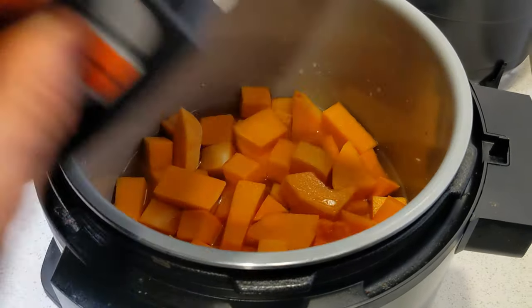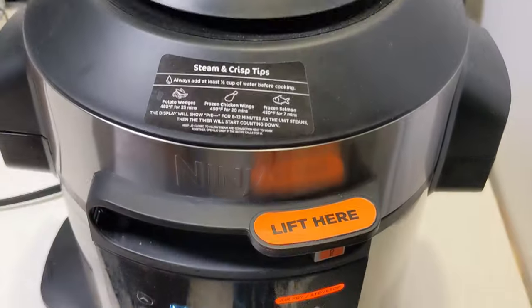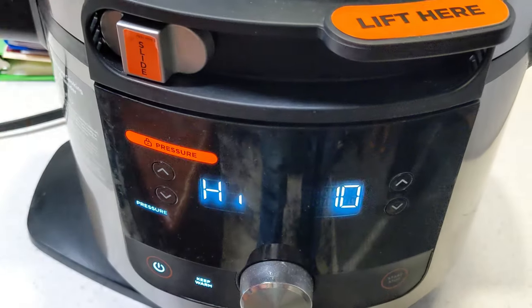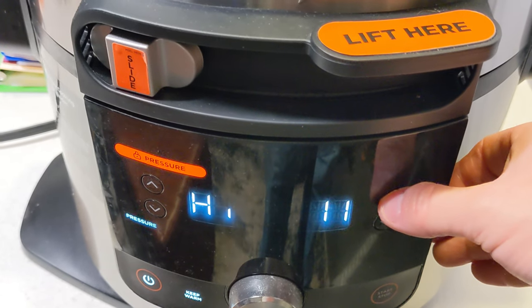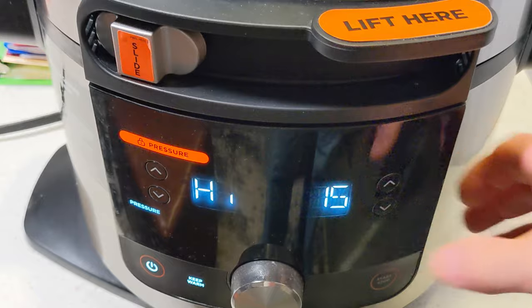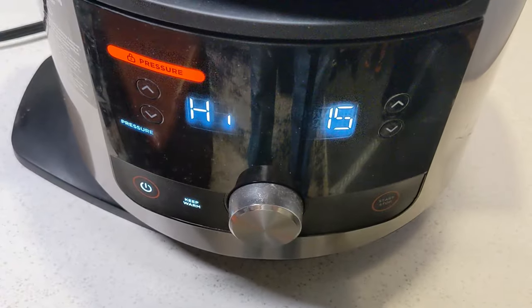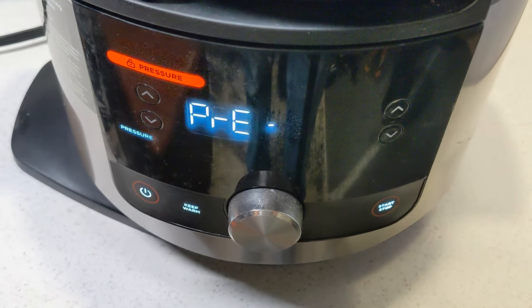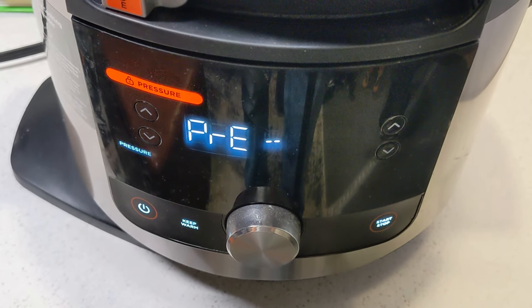Power up, lid down, and crank it over to seal — seal right there at the top. I'm using the Smart Lid, so I need to slide my slider all the way to the left. High pressure is where I want it. I'm pureeing this, so I want it very, very soft — we're going to go with a 15-minute pressure cook and up to a 10-minute natural pressure release. It'll take about 8 to 10 minutes to preheat, so we'll see you back here in a bit.